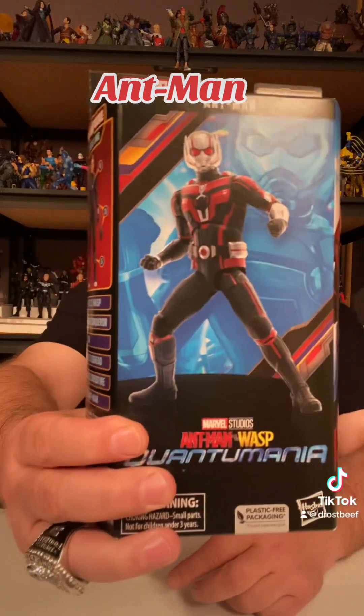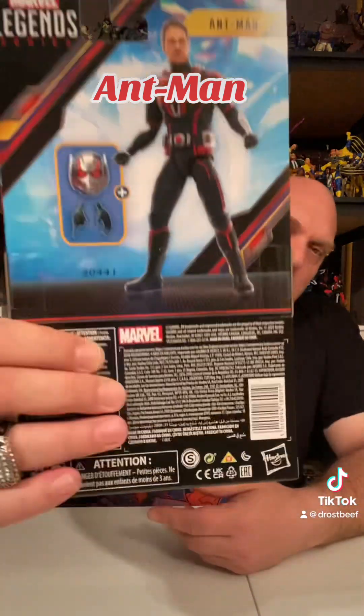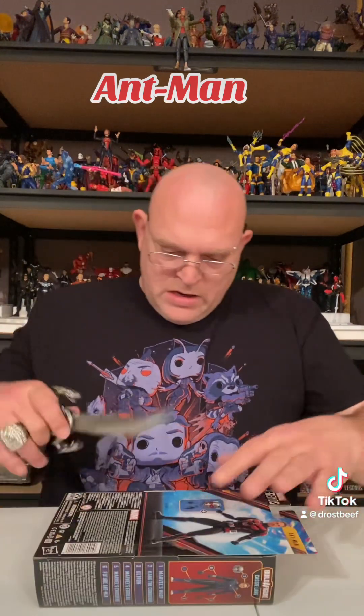We're back here today doing another unboxing. We're doing Marvel Legends, Ant-Man and Wasp: Quantumania. I know these came out a while ago — I've been behind on a lot, so we're just going to knock these out. We're going to go through the whole series and build the BAF figure, Stature — Cassie Lang or whatever her name is — and then do the ranking like we normally do. We're doing Ant-Man, Scott Lang, Quantumania. Without further ado, get the old man goggles on, get the flair for toys going. We got the scissors if we need it. Let's just get to it.